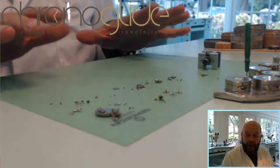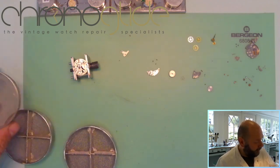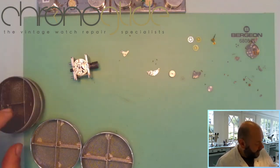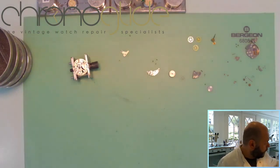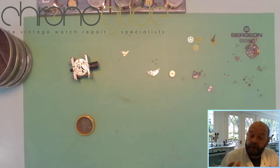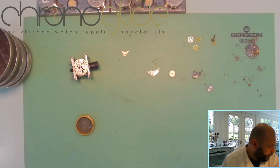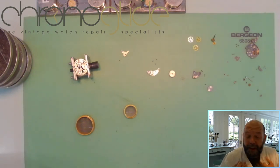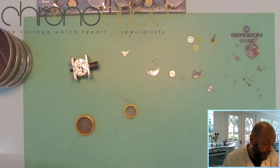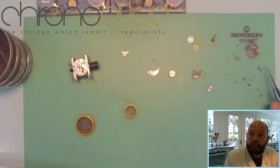Here are our watch parts which need to be cleaned. In a cleaning machine we use baskets like these — they come in different sorts and sizes and we're lucky to have a lot of the small baskets. I like to keep delicate parts separated from the rest because of the revolving motion — you don't want all the watch parts banging against each other in the cleaning machine.